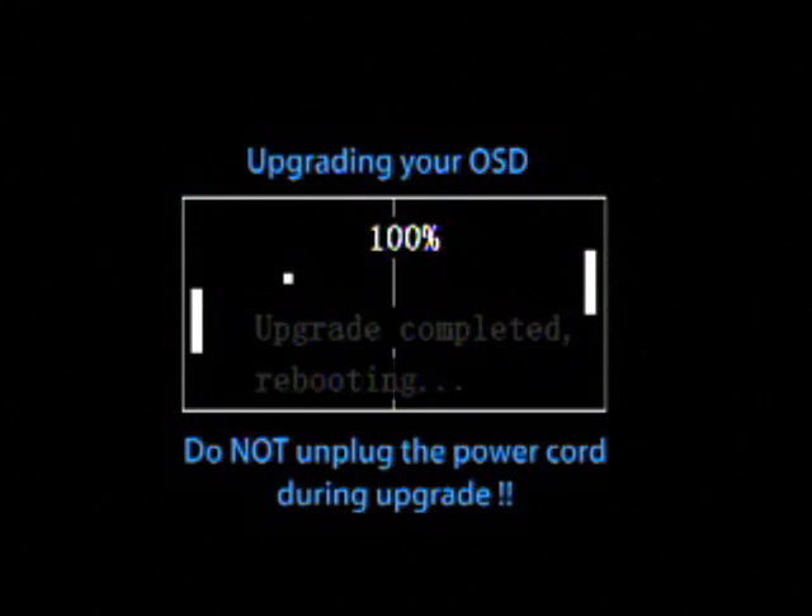Once you get to the end of the upgrade process, the unit will automatically restart itself and bring you up to the main Neuros menu.